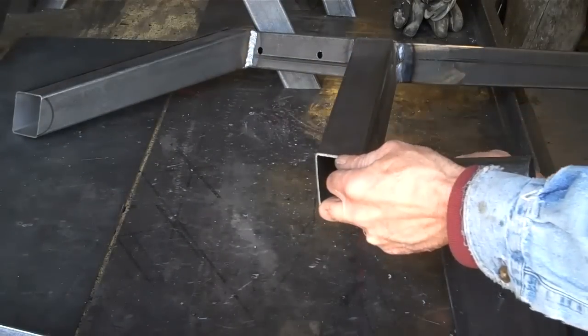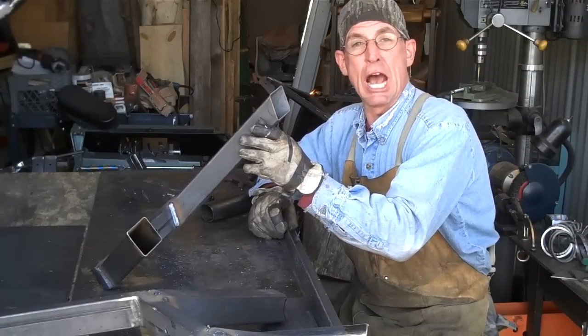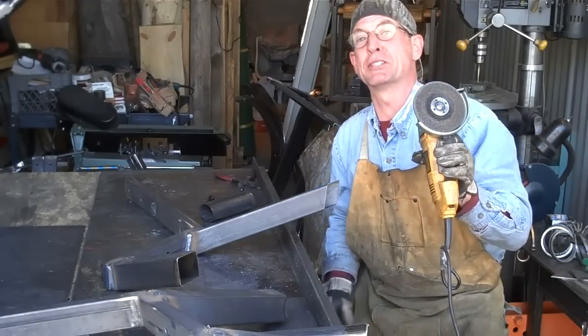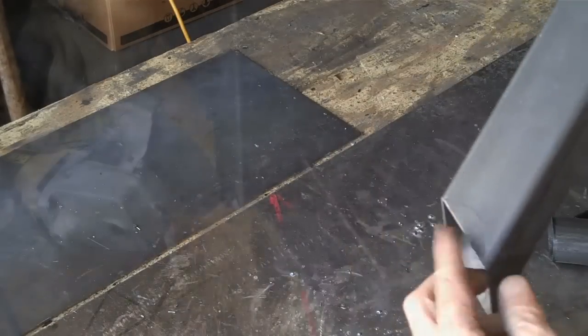Once you get these all marked up, you've got a couple of options when it comes to cutting them. Today I'm going to show you how I do it with my angle grinder and a regular abrasive disc. Here you can see how we've taken the back up much further than the inside.